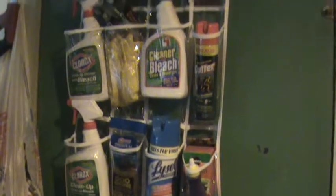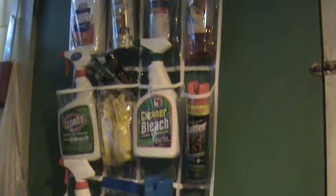I put the bleach up on the highest level, and the charcoal starter and the oven cleaner — the most caustic or toxic items like flea and tick dust, stuff that I know is really poisonous — I put that up top. And the stuff that, like carpet freshener and things like that, that may not be as harmful, I put closer down to the bottom.